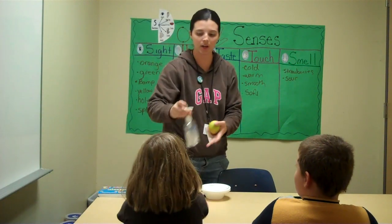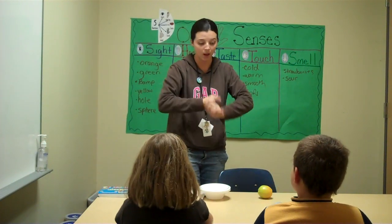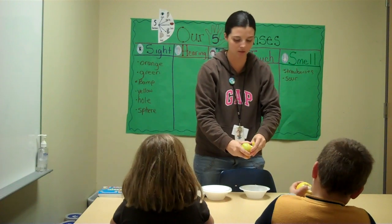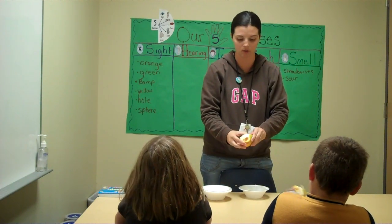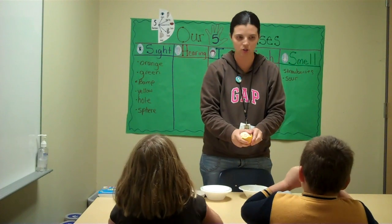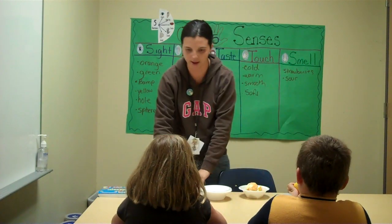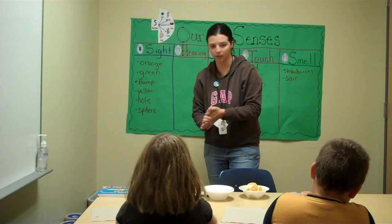We are going to take the peeling off. Let's go ahead and put hand sanitizer on and make sure our hands are clean because we are going to peel the orange. Go ahead and peel your orange and leave the peelings in the bowl. As you are peeling it, make reflections on your five senses. What are we smelling now as you start peeling your orange? Smells like oranges. Smells good. Like honey.